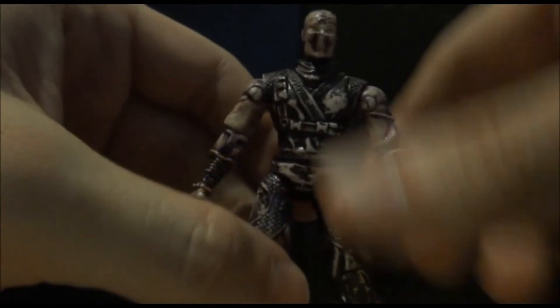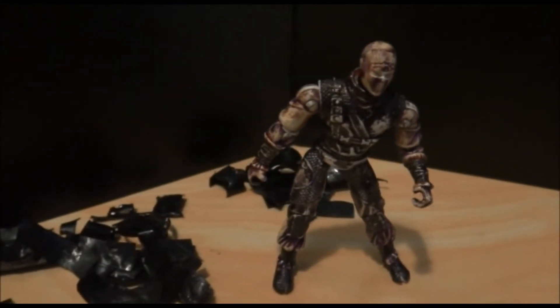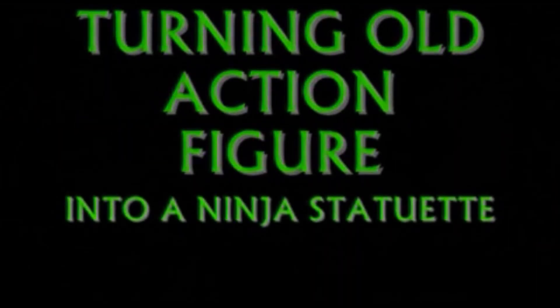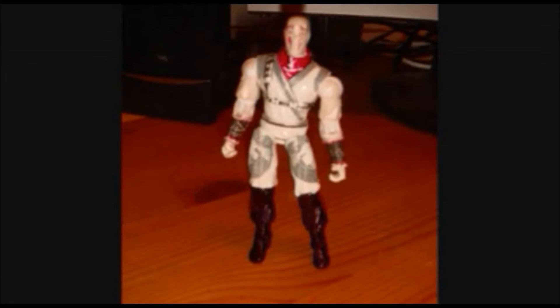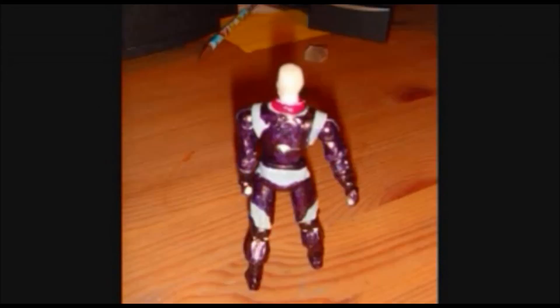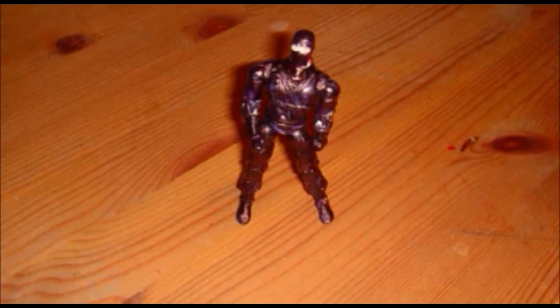So now what I'll do is wash him off, give him a new paint job, and hopefully it will turn out pretty nice. It's a little hard project. New paint job, and I'll see you next week.